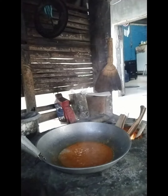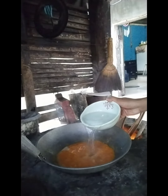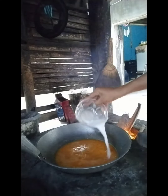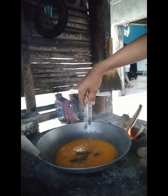Add water. And then put the cornstarch. And then the pepper.